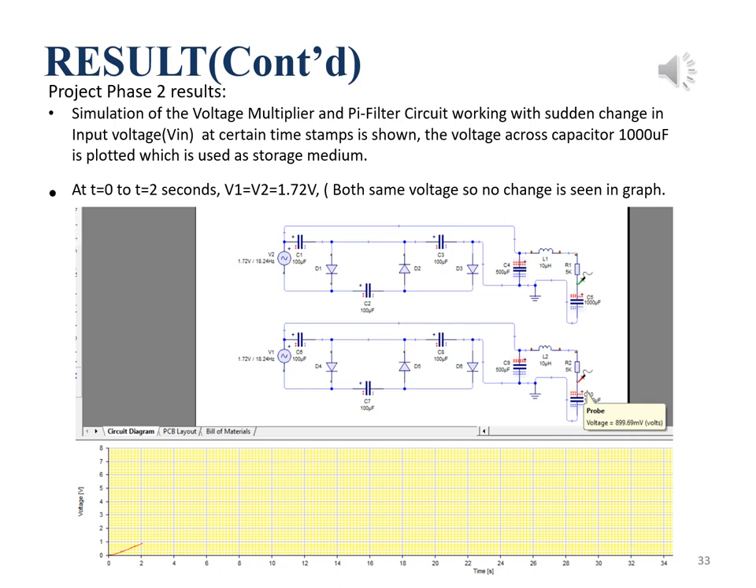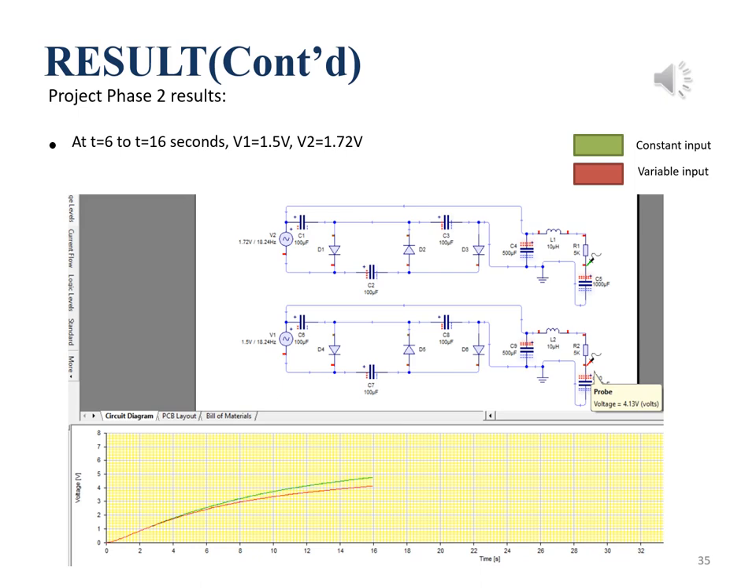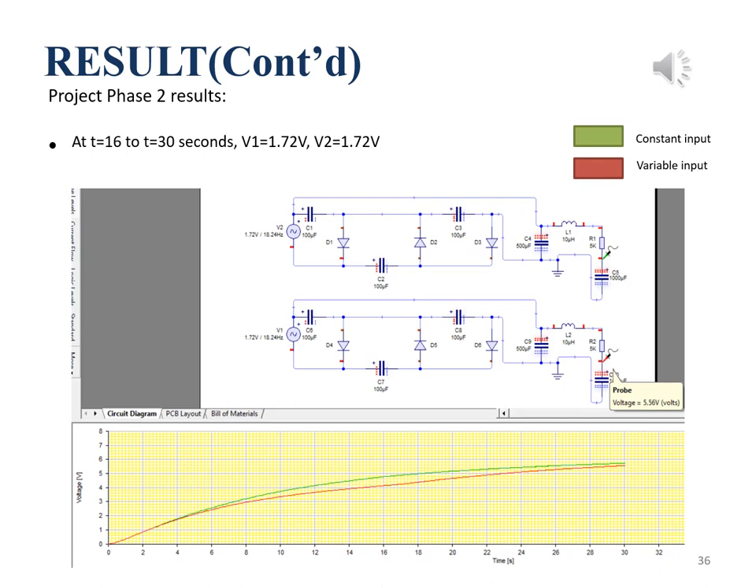Since the energy generated by piezo sensors depends on the pressure applied, the output voltage may vary at different time stamps, and we replicate this in the simulation. From time 0 to 2 seconds, both voltage sources are set to the same voltage. From time 2 to 6 seconds, V2 is constant at 1.72V and V1 is changed to 1.6V. From time 6 to 16 seconds, V1 is changed to 1.5V from 1.6V. From time 16 to 30 seconds, V1 is changed back to 1.72V, giving us 5.56 volts at time 30 seconds, showing a slight change compared to the constant voltage source graph.